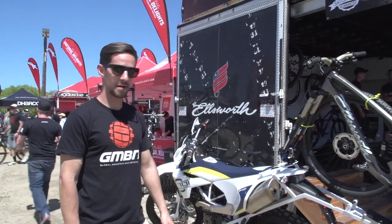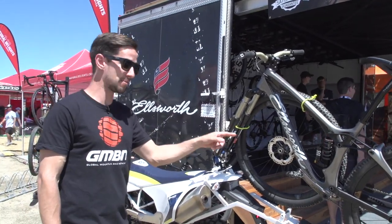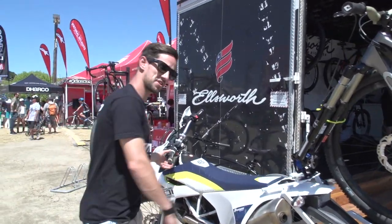We're over at Ellsworth checking out their bikes, and this is their pro rider Brian Lopes's Husky motorbike. There's an Ellsworth trail bike mounted to the back. Plans to go on this bad boy.